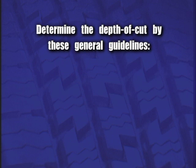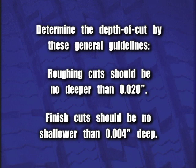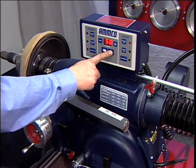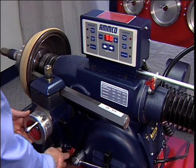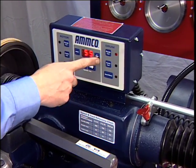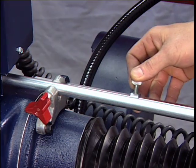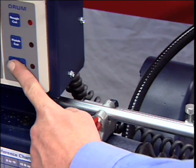Determine the depth of cut by these general guidelines: roughing cuts should be no deeper than 20 thousandths or 0.5 millimeters; finish cuts should be no shallower than 4 thousandths or 0.1 millimeters deep. With the lathe running, set the depth of cut dial to the depth desired and lock the cross-feed by tightening the lock knob. At the control console, select to activate either the drum rough cut or drum finish cut button. The drum feed rate may be changed by pressing either the plus or minus button. Set the feed shut-off by sliding it on the shaft to a point that approximately equals the depth of the drum and tightening it in place. The feed will stop when it reaches this point. Press the drum start button to begin.